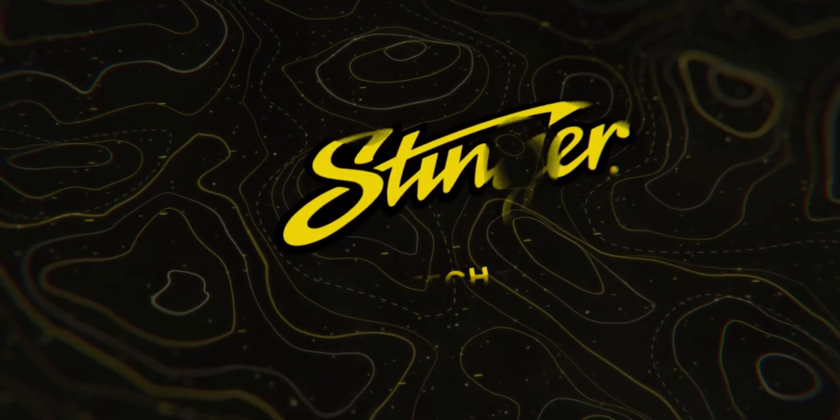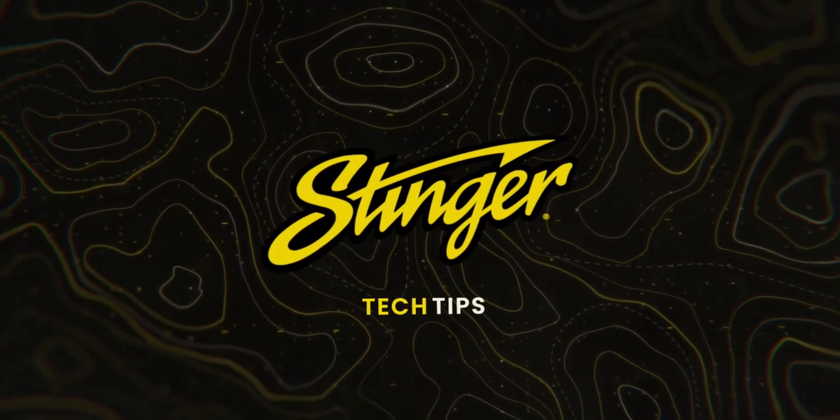Now you can remove your USB thumb drive and start enjoying your new features. Thank you.